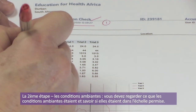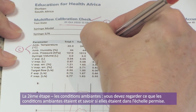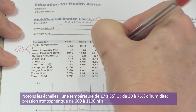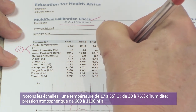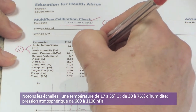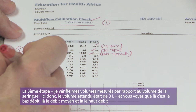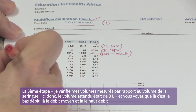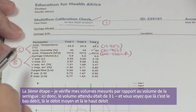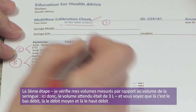Step two is ambient conditions. The allowed ranges are 17 to 35 degrees Celsius, 30 to 75% humidity, and 600 to 1100 hectopascals barometric pressure. All these values are within the allowed ranges, so my ambient conditions are good. Step three: I'm looking at my measured volumes versus my syringe volumes. My expected volume is three liters. My volume expired on low flow is 3.04 — within range.